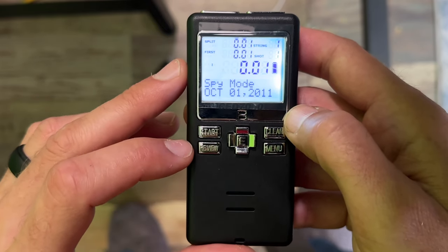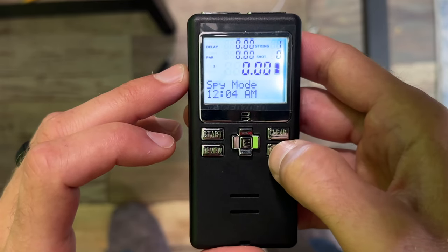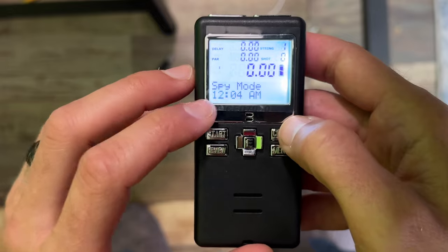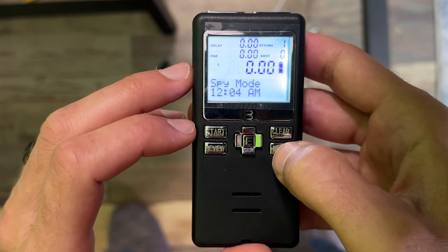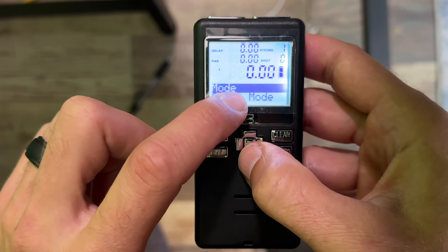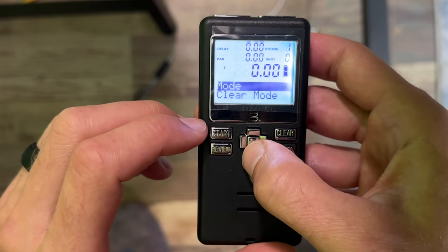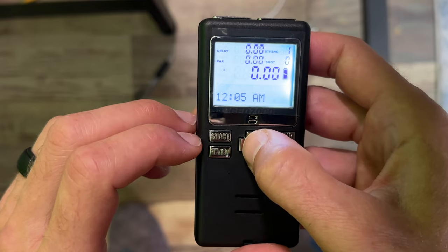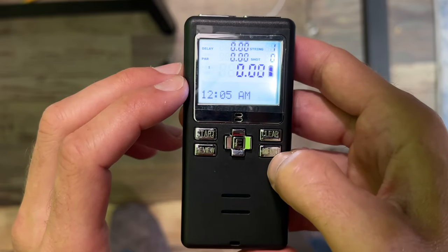Let's go ahead and push review to stop it, then click clear. Back to the menu — click clear to go back. You'll see it's still on spy mode. If you want to go back to standard mode, just click menu, go all the way down, and you can either select mode like we just did, or continue down one more and click the E in the middle, and bam — you've cleared spy mode and now you're back to normal.